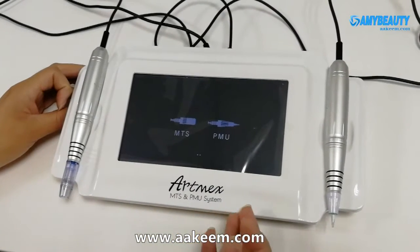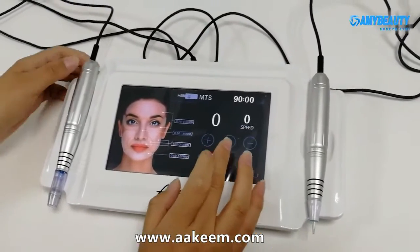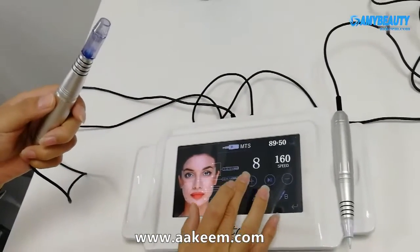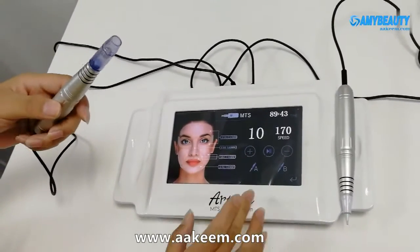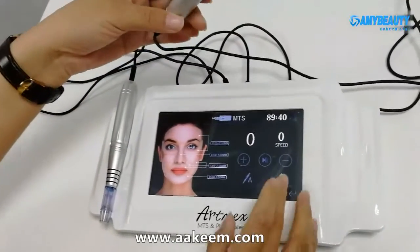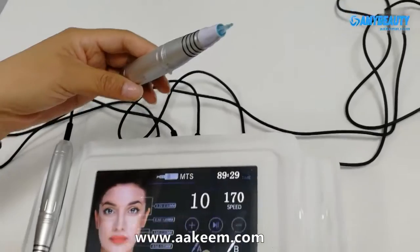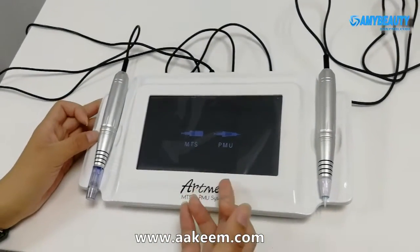The PMU is for permanent makeup. First we enter the MTS mode. Here we can see we can adjust the speed — there are 10 levels. This button is stop. We can also use the B pin, and there are also chain speed settings. Now let's go back and enter the PMU mode.